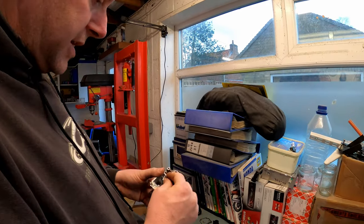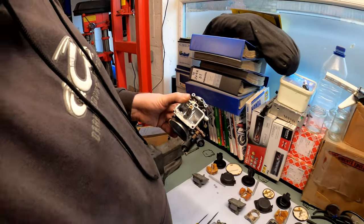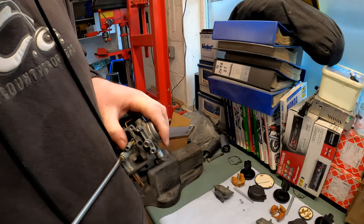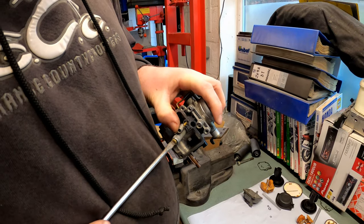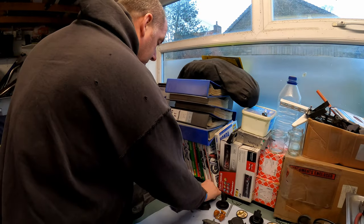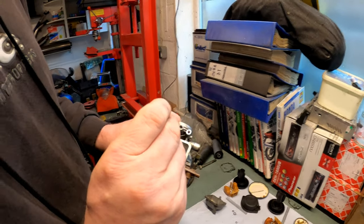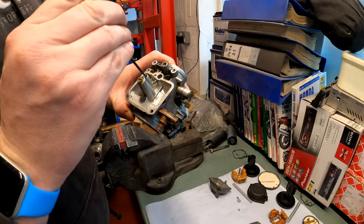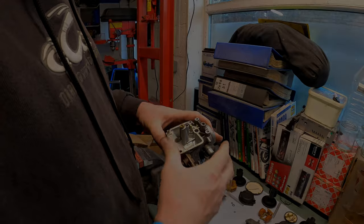Next we're going to fit the main jet. The main jet just screws into the top of the emulsion tube. Pop it in and then using the right screwdriver, just nip it up lightly — it doesn't need to be granched in because that will just mire up the jet. Lightly fitted is more than adequate. Next is the pilot jet, which drops down into there. Using a suitable screwdriver just seat it — that's plenty. Again, don't hang on it, that's more than adequate.